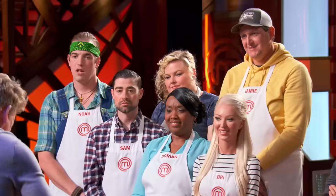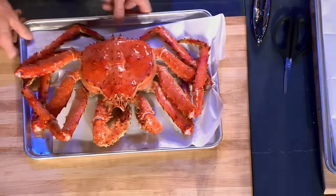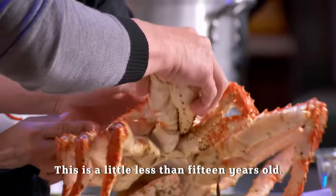First things first — Alaskan king crab. It is the Rolls Royce of the sea. But the most important thing is to make sure we get maximum yield on all the crab coming out. How old do you think this is? They're less than 15 years old. 15 years old, guys.